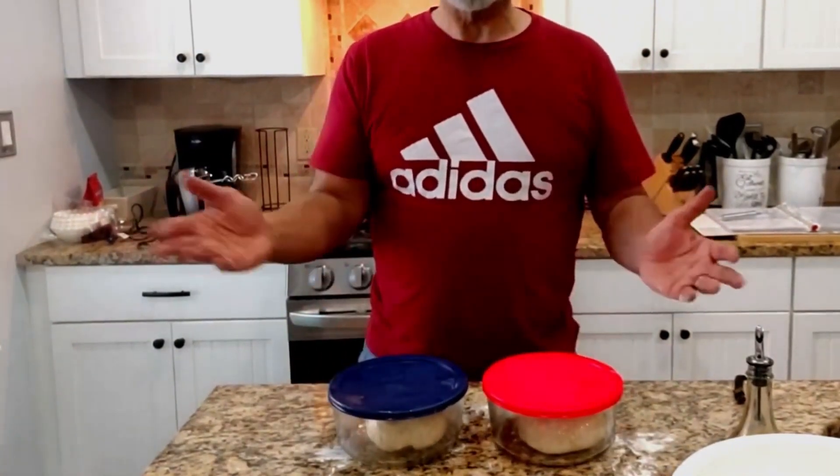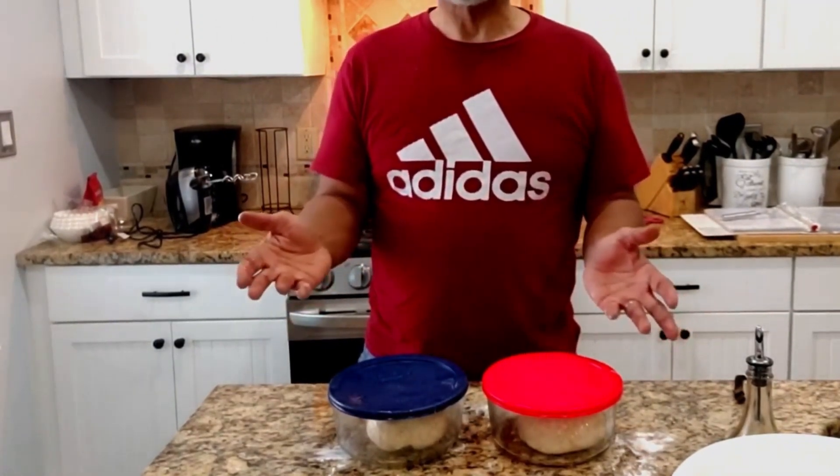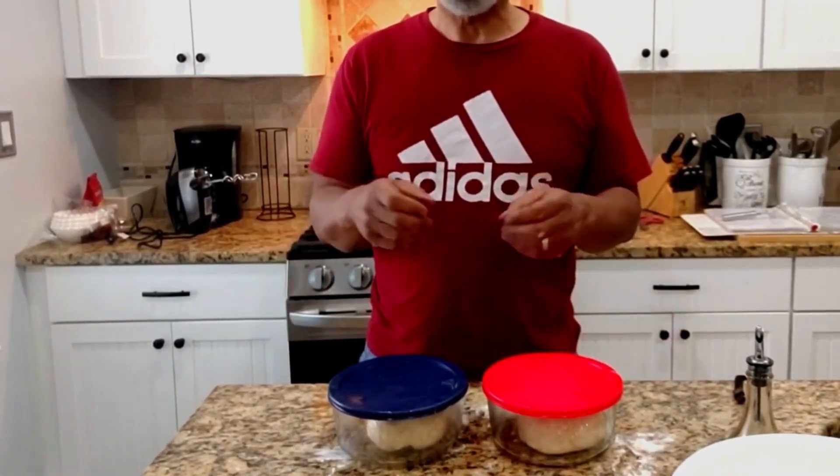So there you have it — simple, easy pizza dough that is chewy and quite delicious. Thank you for watching this episode on how to make a simple pizza dough. If you enjoyed this video, please click like, subscribe, and share. That little notification bell down in the corner will notify you when we upload new videos.